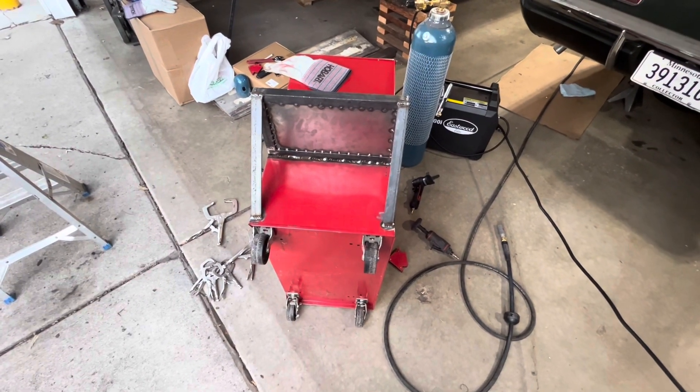I went and picked up some polyurethane wheels for the welding cart at Harbor Freight. I'm going to end the video here — thanks for watching everybody, I'll see you in the next one.